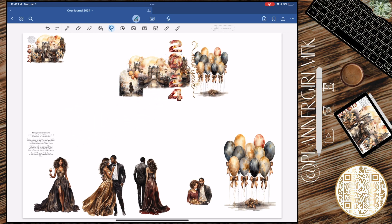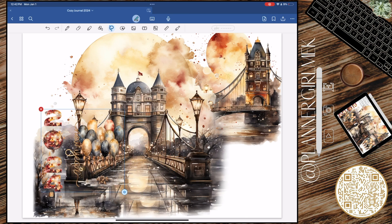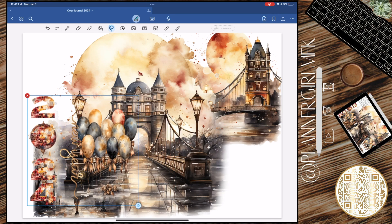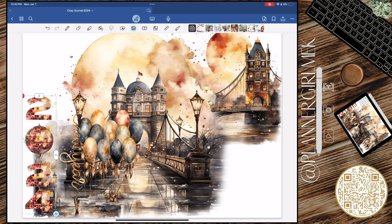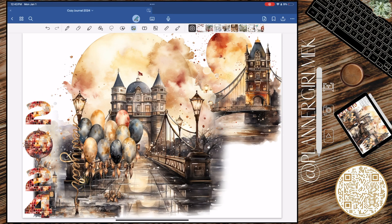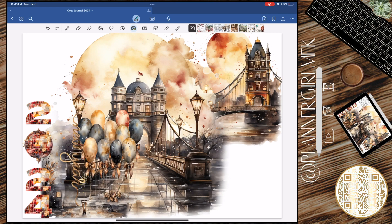I am grateful for 2024 — happy New Year everyone! I am looking forward to the coziness that we are about to embark on for 2024, and I am just so excited. This just feels like it's going to be a very great year, and I'm very grateful for that. So let's get into the spread.